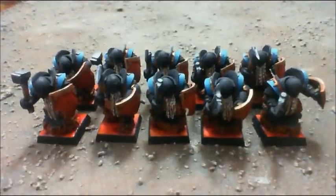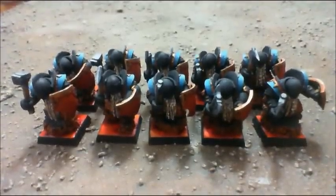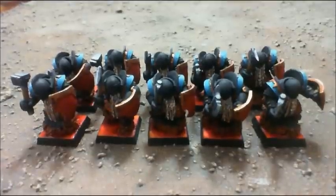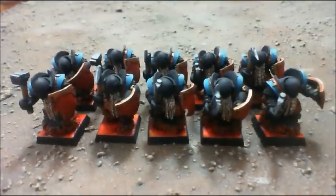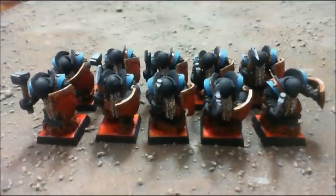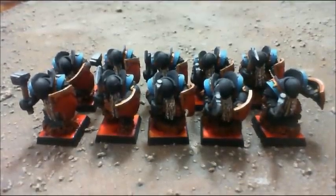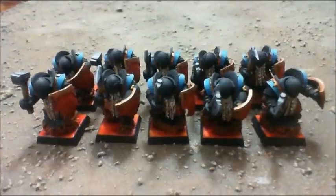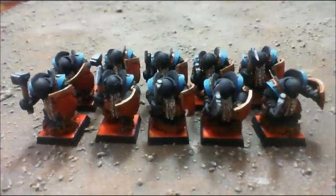These are from Forge World, so they are resin figures. I must say I'm very impressed with the level of workmanship and quality on these. They were very easy to clean up, and just a lot of fun to work with — they made the job quite easy. I was very impressed with the resin they used and just the ability to work with it.